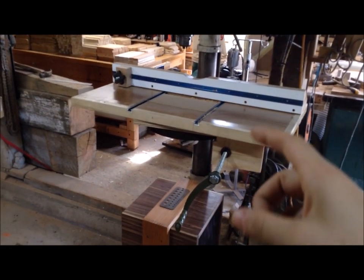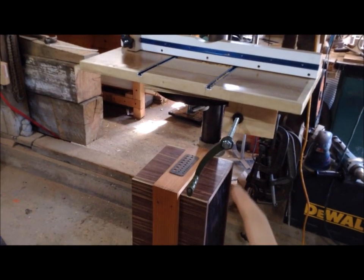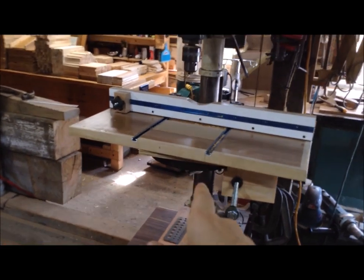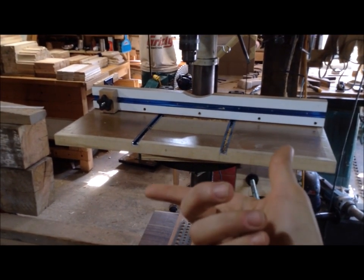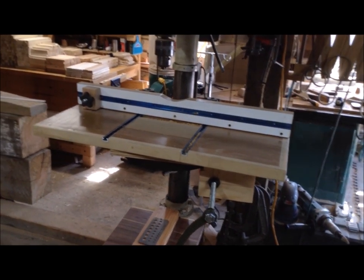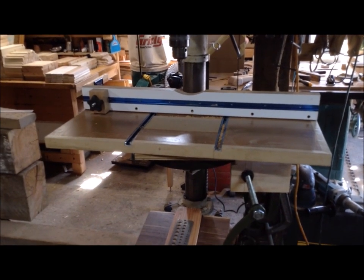Because I mounted this to the table-saw table, I can still use the tabletop as an end boring jig and still use the crank to raise and lower. Really the only time I wouldn't be able to use the crank is if I swiveled the drill press table off 90 degrees — but honestly I don't think I've ever actually done that with this press. Usually I just shim on the table if I need a slight angle anyway.